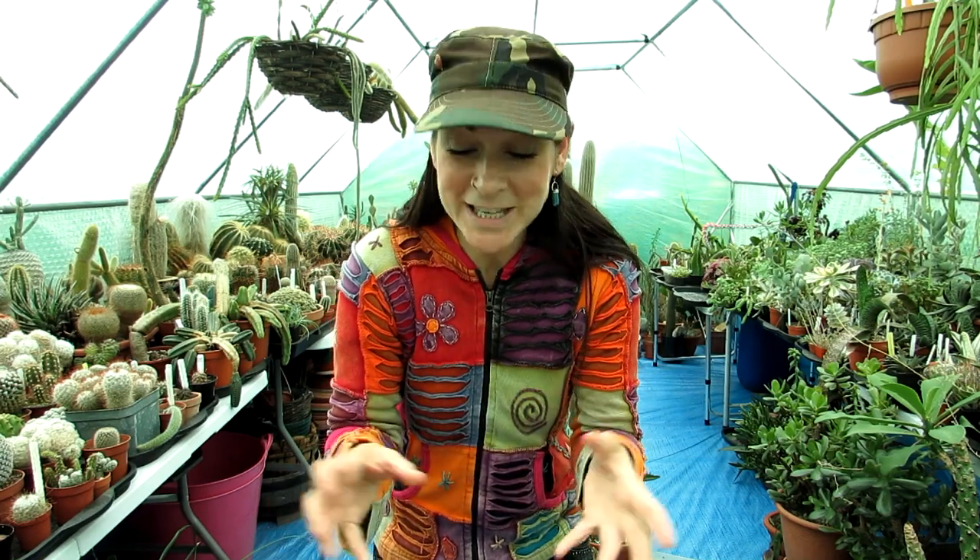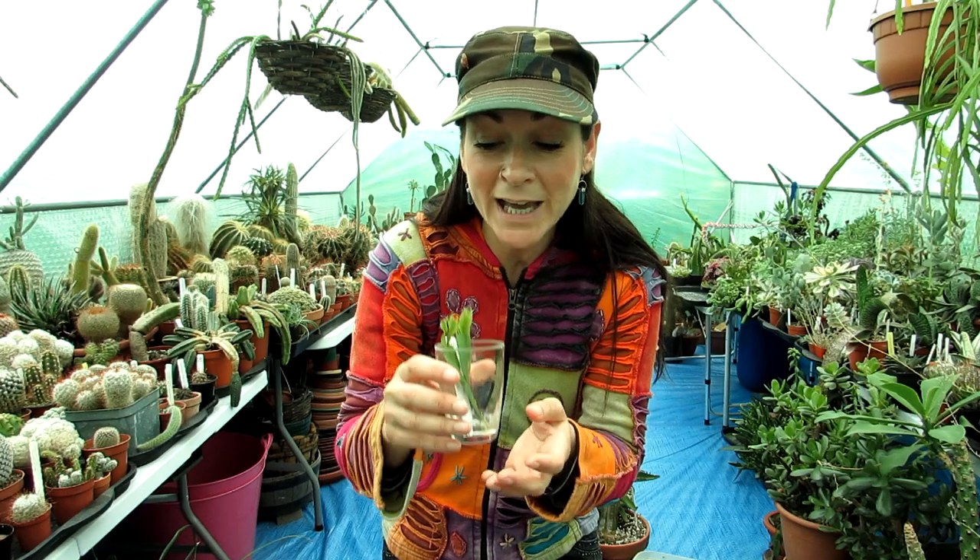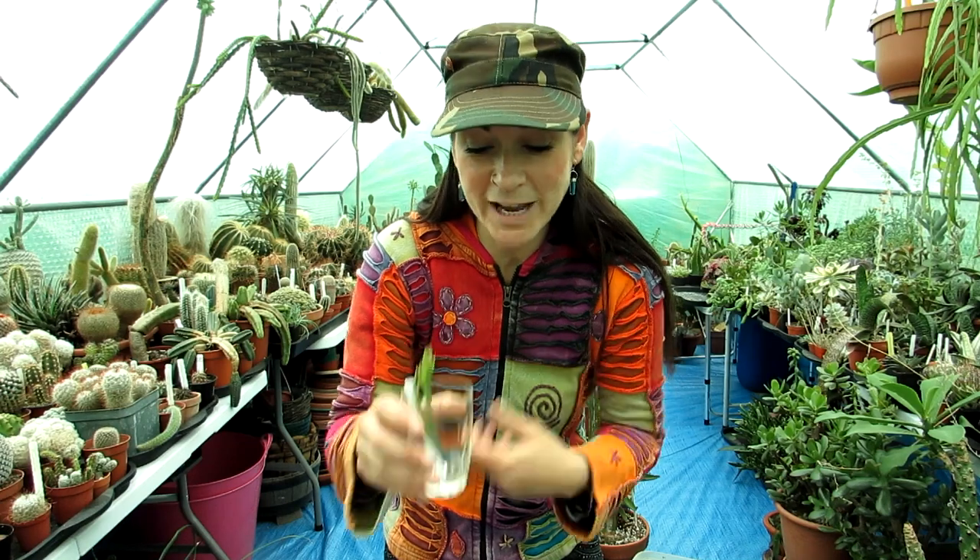I've always before put them directly into soil after letting them callous over for a few days after cutting, and that's always worked well. But last year I started rooting them in water - I'd take the cuttings, leave them to callous for a few days, then put them into water and they'd root very well. The good thing about rooting in water is you can see when the roots are coming, and if cuttings start to rot you can catch it straight away.